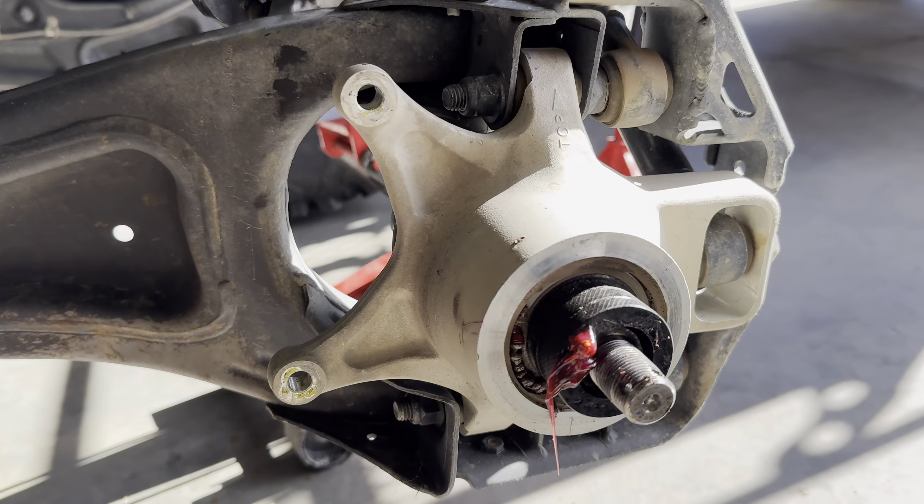For the rear, it's the same process: take the wheel off, take your brake caliper off, and then pull your castle nut, pull your whole hub off, and shove the tool in there to grease it up. Got it to come through the bearing that time. The only other grease point on the rear is your sway bar.